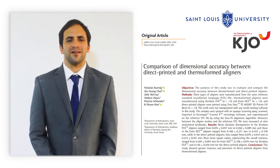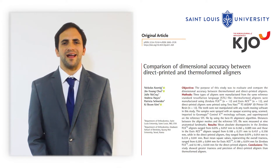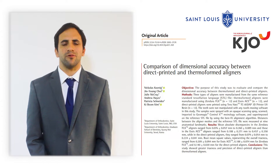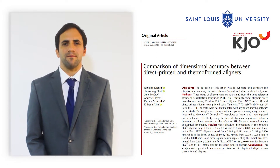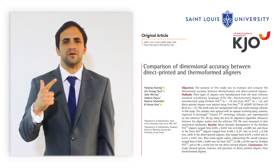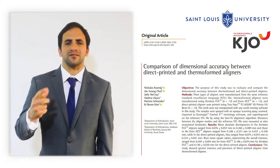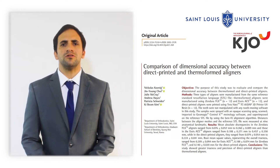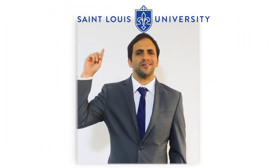Hello, my name is Nicholas Koenig and the article 'Comparison of Dimensional Accuracy Between Direct Printed Aligners and Thermal Formed Aligners' was written by Dr. Julie McRae, Dr. Ying Yang Choi, Dr. Patricia Snyder, Dr. Andrew Hayes, Dr. Ki Byom Kim, and myself, with research done at St. Louis University.